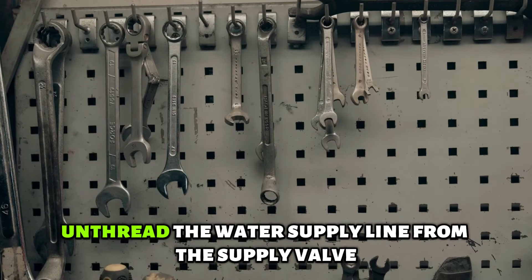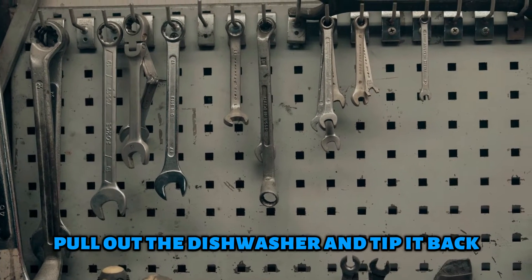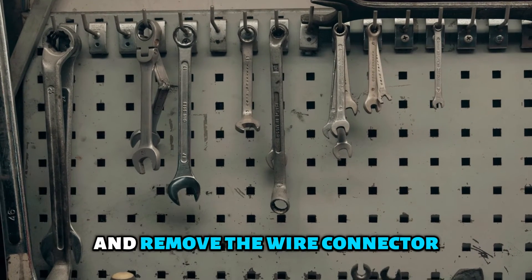Unthread the water supply line from the supply valve and disconnect the drain hose from the sink drain. Pull out the dishwasher and tip it back. Remove the screw securing the thermistor to the sump. Pull out the old thermistor and remove the wire connector.